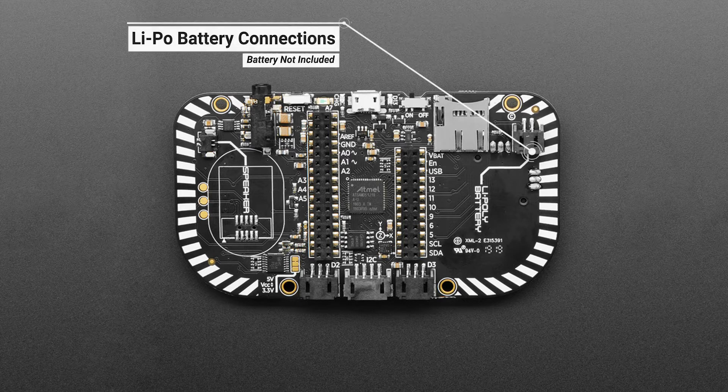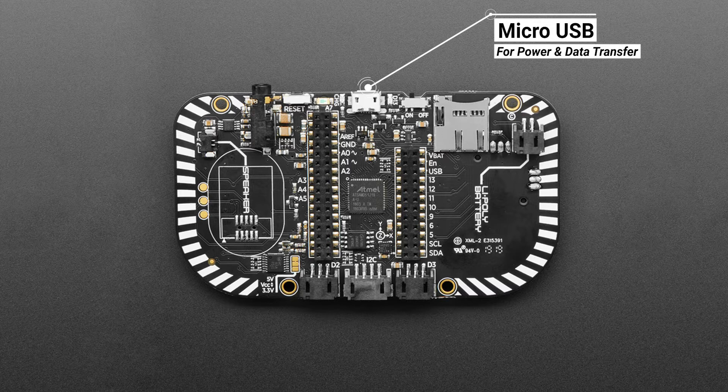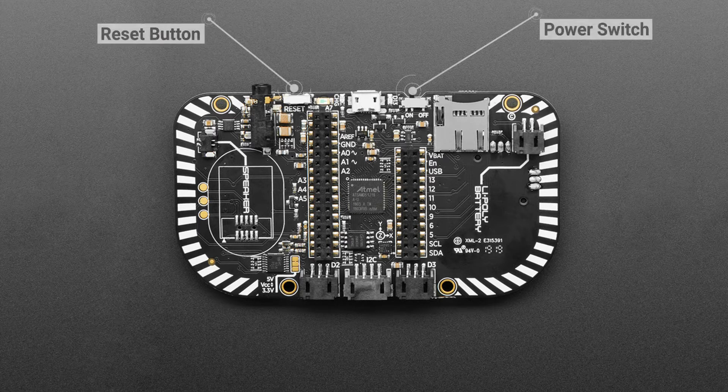As for power, the bare-bones PCB doesn't come with a battery, but there is provision to connect an optional extra LiPo battery to the board. You don't need a battery to get started — you can power the PyGamer using a microUSB lead. Games are also transferred to the PyGamer over USB. The Featherwing connectors make it compatible with Adafruit's range of Featherwing boards. And finally, here is the reset button and power switch.